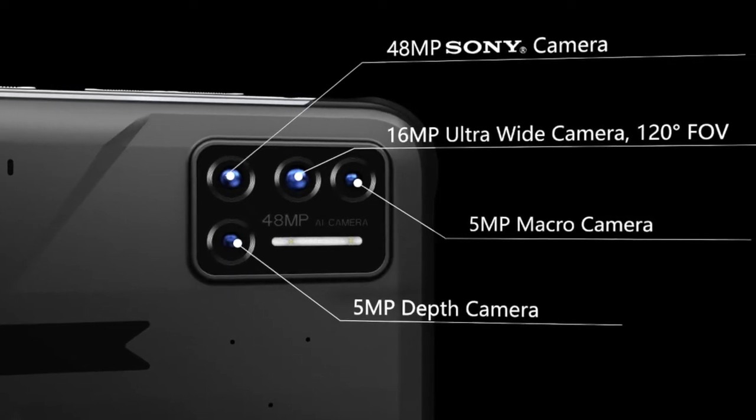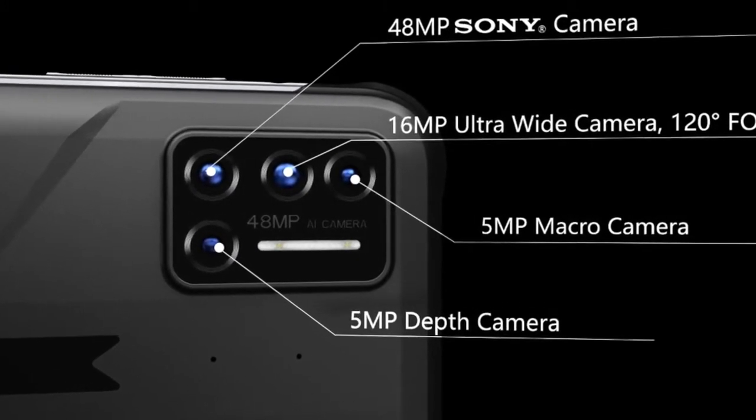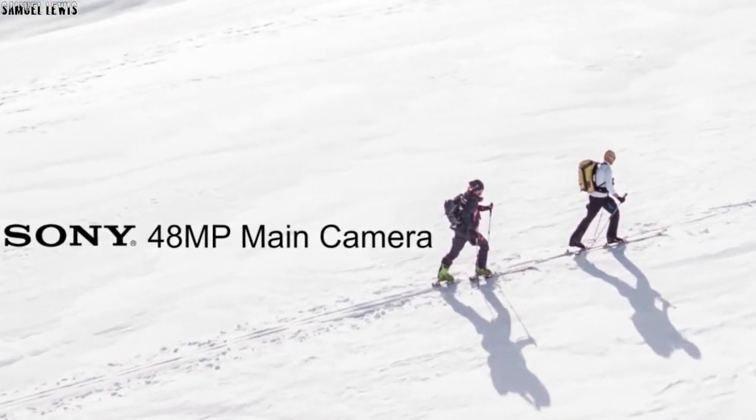With quad cameras, you get a comprehensive camera system which offers a load of features like a wide-angle lens, macro lens, and even a Sony 48-megapixel camera for absolute clarity.